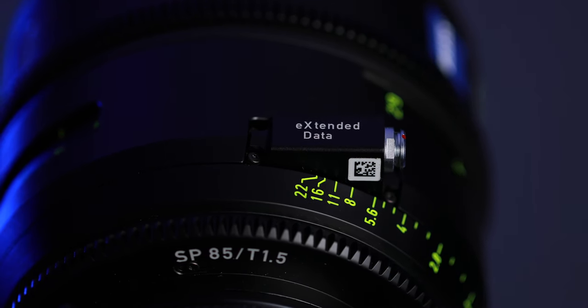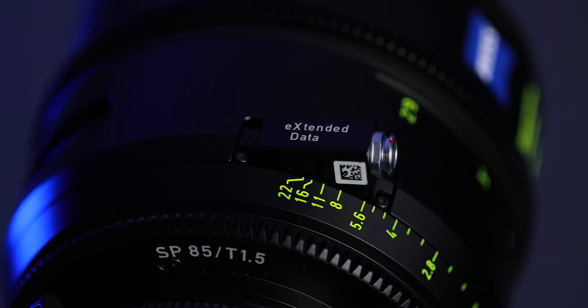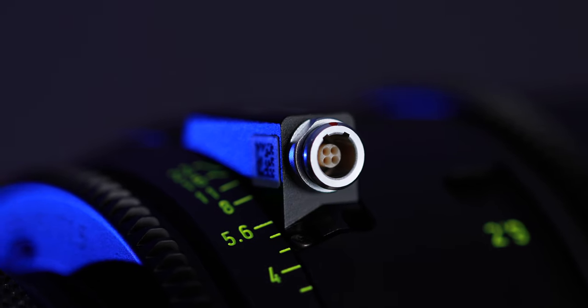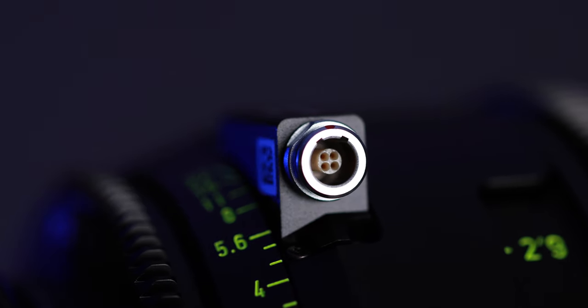These lenses also have Zeiss's eXtended Data port, which offers lens metadata that's critical for VFX-intensive productions. You get the obvious information like focal length, focal distance, depth of field, and T-stop, but you also get Zeiss's specific distortion and vignetting properties for each lens, which makes it really easy for compositing and VFX work later.